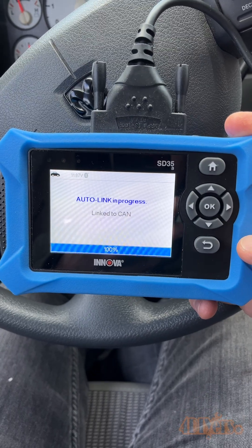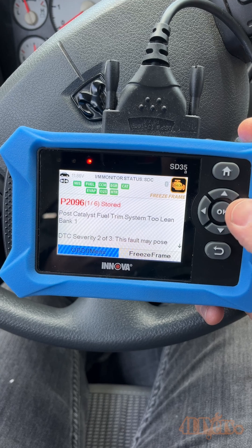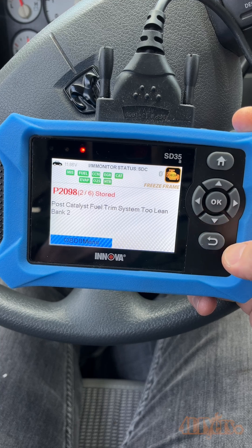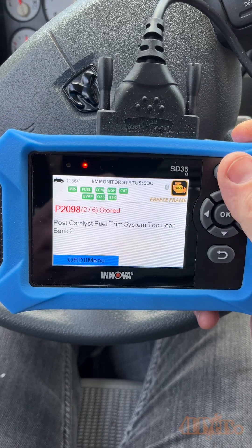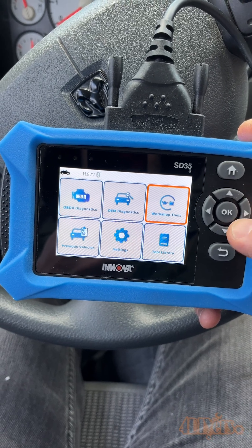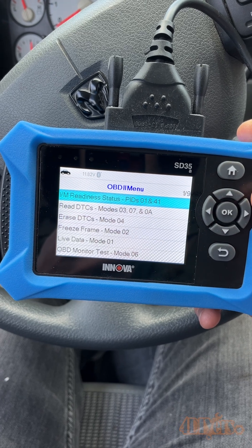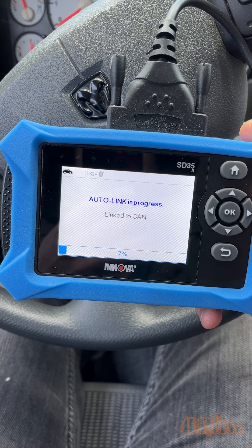With the Innova SD35 the scanner will automatically scan the check engine light once it's plugged in, so there's no need to work through the menu. If you are on the main menu, I'll show you how to navigate through the scanner's interface. Select OBD2 diagnostics, then read the DTCs, also known as the diagnostic troubleshooting codes.